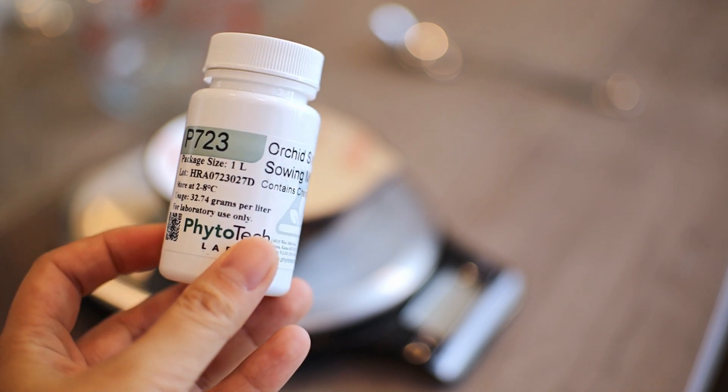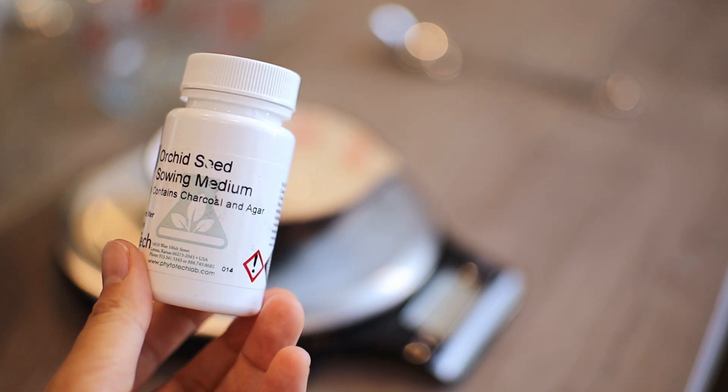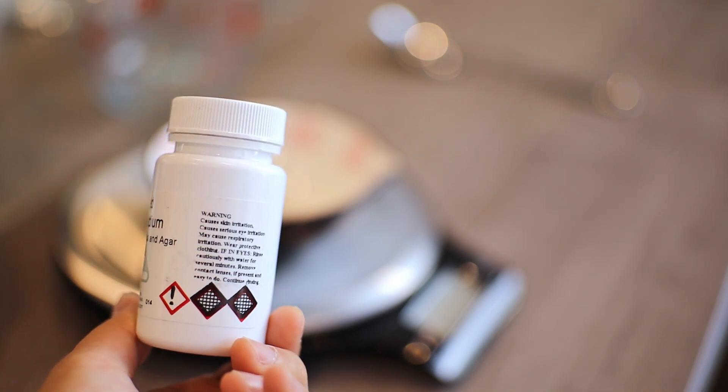For the media I'm going to use — this is considered a germination media — I am using Phytotec P723. This is a complete media, meaning all you need to do is add water. This container has about 34 grams of media and it can make up to a liter of final agar solution.